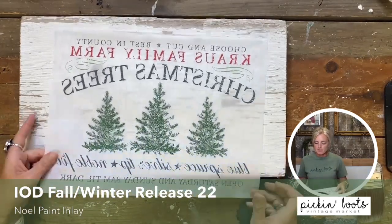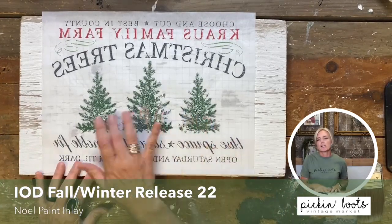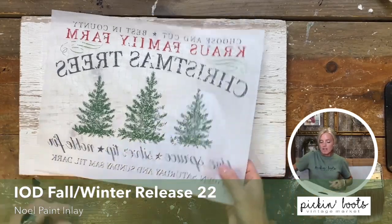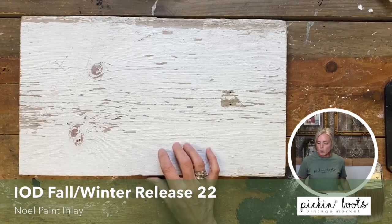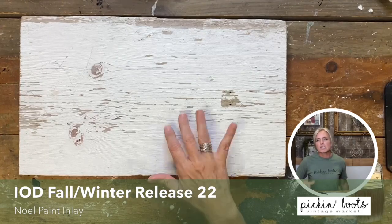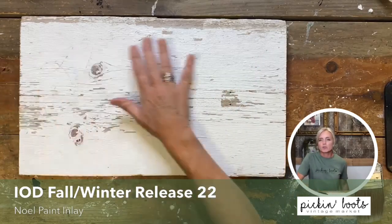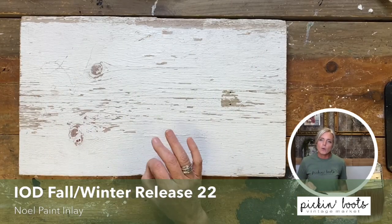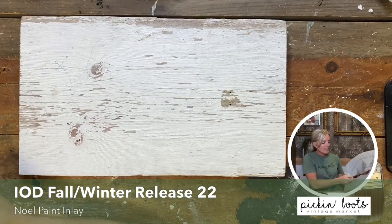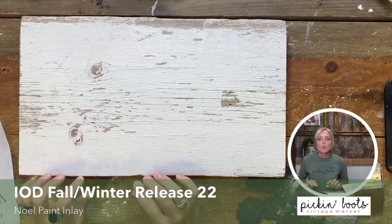Here in front of me is a beautiful Christmas trees paint inlay — look at the bright colors, there's red. We're going to put it on this board. This board is an old chippy white piece of wood from what we're going to call an old barn. It's chipped up beautifully, and I love the natural look of this wood, so I don't want to paint over it. For this first project in the Noel paint inlays, we're going to use a clear coat.